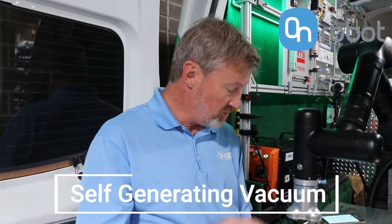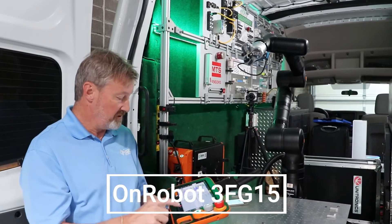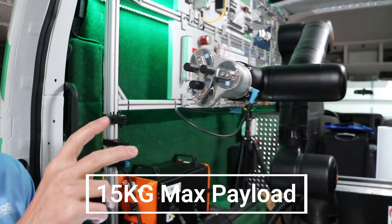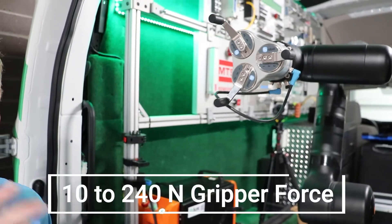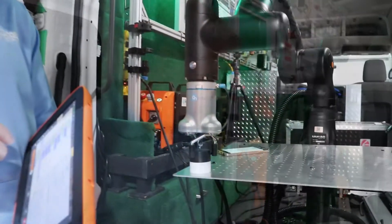This three-finger gripper that we want to illustrate for you today — what I really like about this one is it has a 15 kilogram max payload, 150 millimeter reach, and what you see here, it's also capable of 10 to 240 newtons of gripping force, which is phenomenal for a gripper in this range of product.